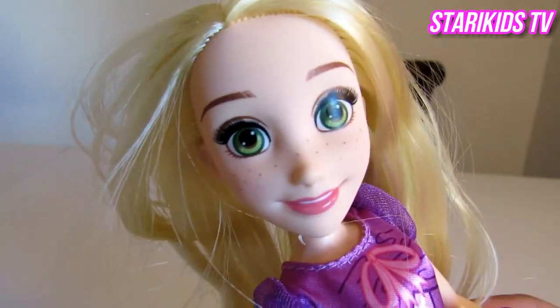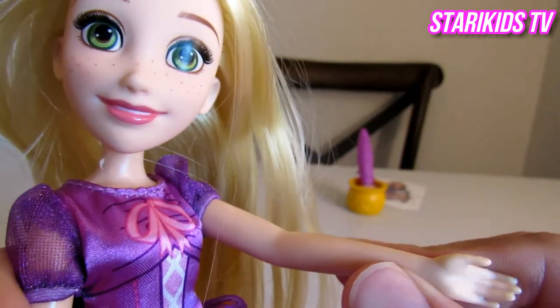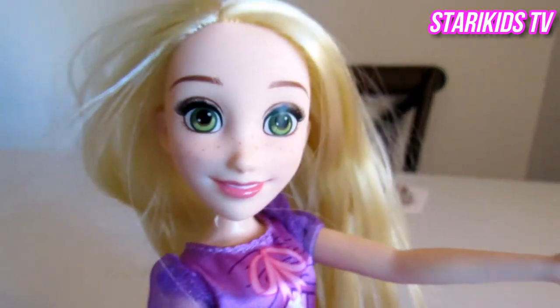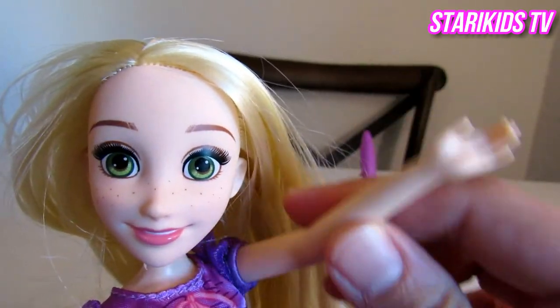Hey, Story Kids. If you like playing with me and Violet today, please give us a big thumbs up. Also, don't forget to hit that subscribe button so you never miss an episode of Violet's Eggie Show. Bye for now.